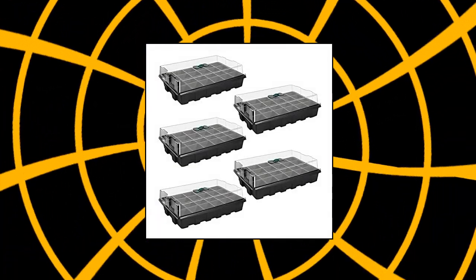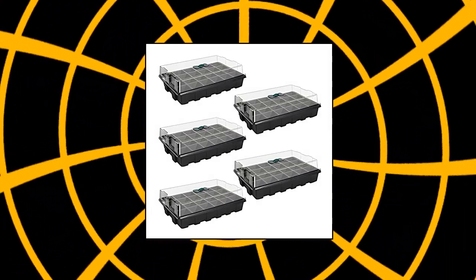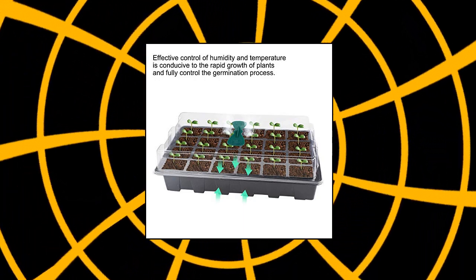Angtuo 5-Pack Seed Starter Trays for Planting, 120-Cell Plant Germination Trays, Plant Starter Kit Growing Trays with Humidity Dome and Base for Greenhouse. Grow Wheatgrass, Hydroponic — 24 cells per tray.